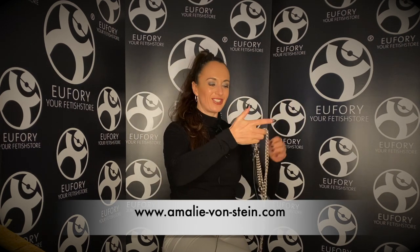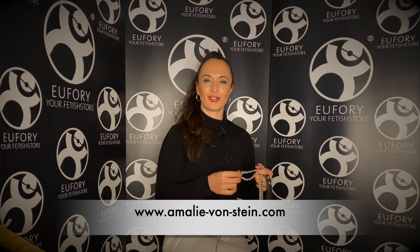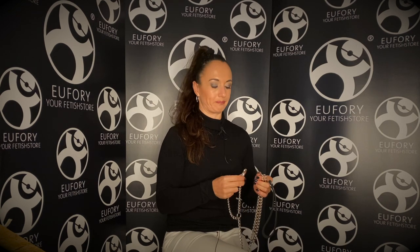If you are new to my channel, please check out my webpage — there may be some interesting things about me on it. You can also follow me on social media. If you'd like to purchase toys just like this one, the link to the Euphoria shop is down below in the description box. Use it and you will be directed to the online BDSM shop.